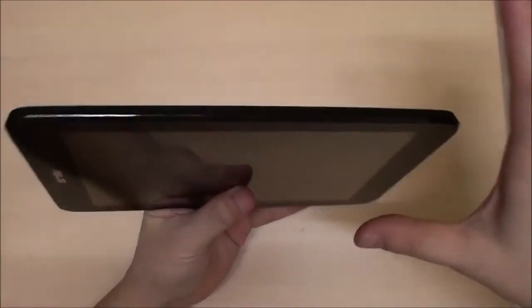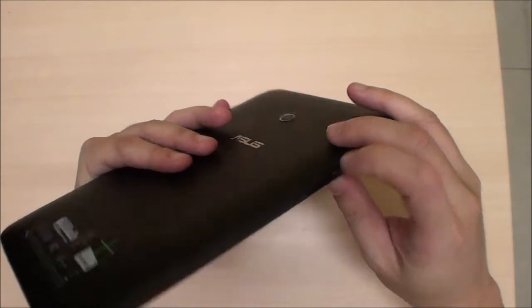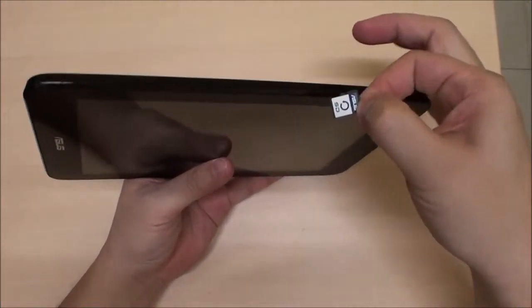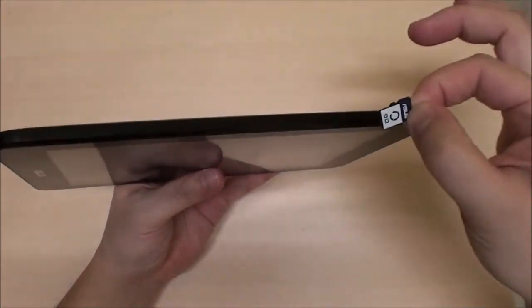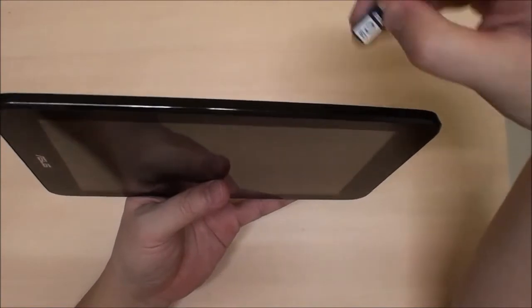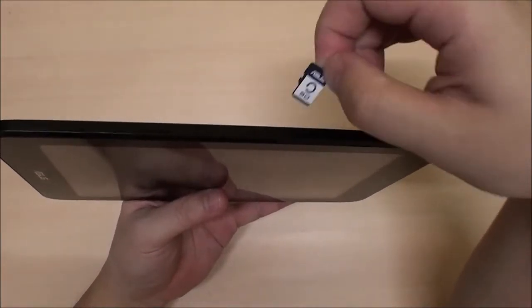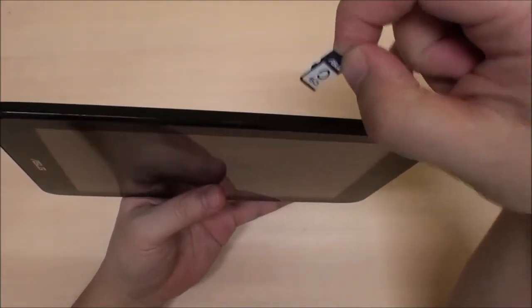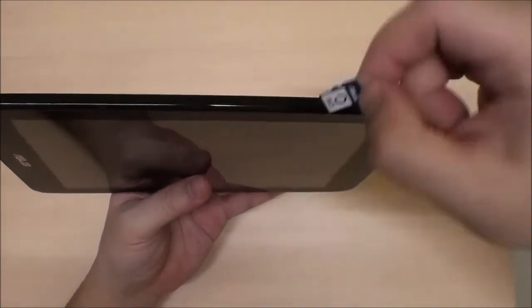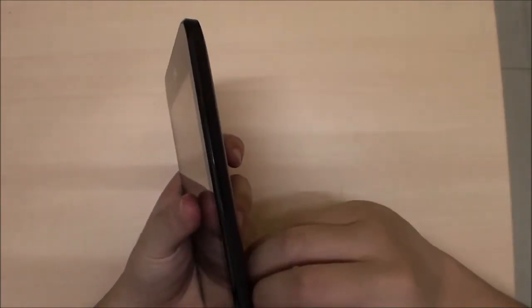This is the 32GB version of the VivoTab Note 8. Instead of wasting internal space on a recovery partition, Asus put it on the included micro SD card. So don't be surprised if you find a free SD card inside — you don't want to format or use it as your own storage. Keep it safely stored away.